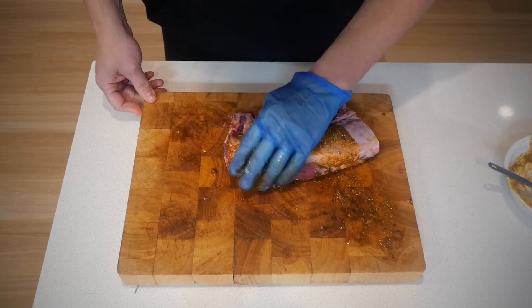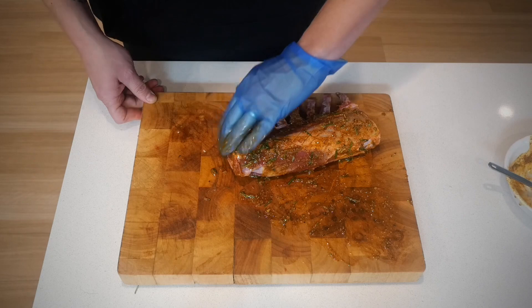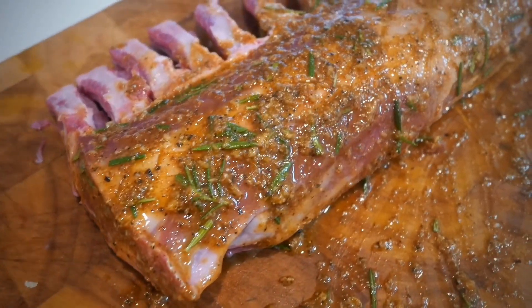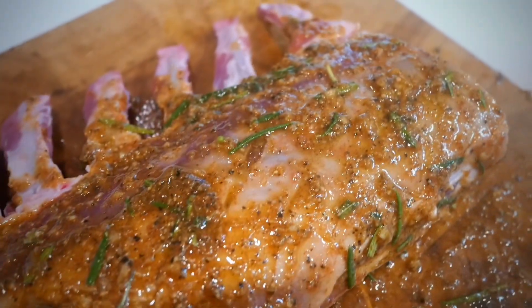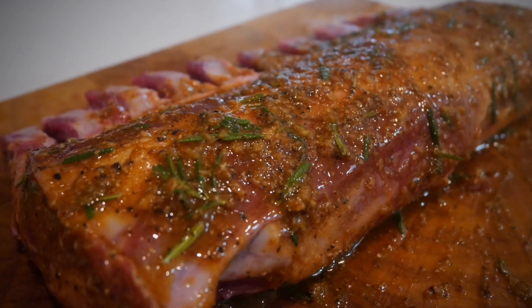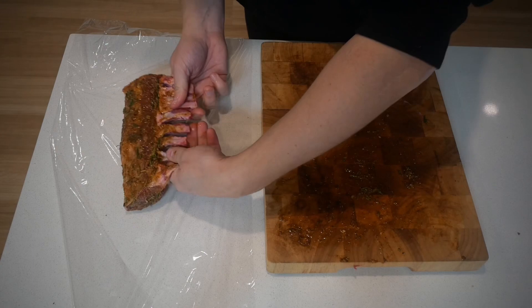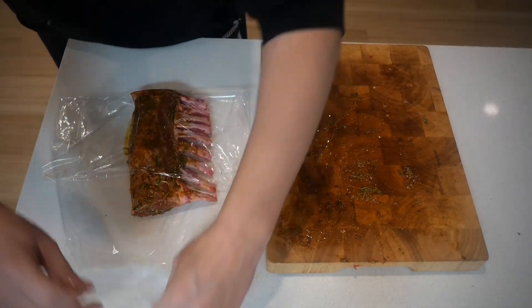Make sure that you cover all of it — it's that simple. If you want to start cooking these straight away you can, but what I like to do is wrap them up and let them sit in the fridge for around five to six hours. This is already looking and smelling outstanding. Wrap them up, put them in the fridge for six hours, and just let that flavor get throughout that beautiful meat.